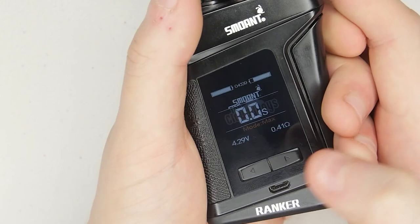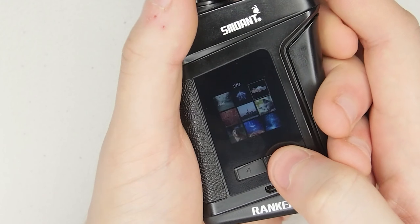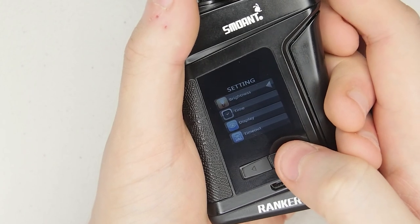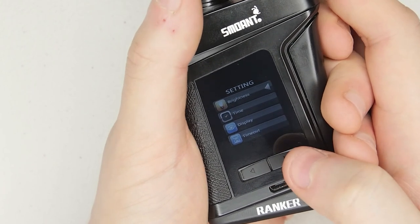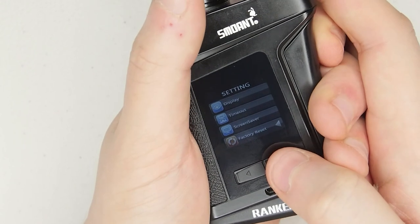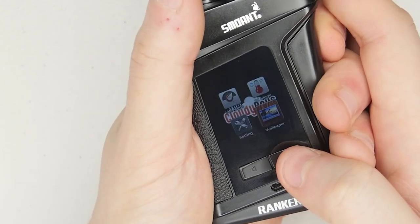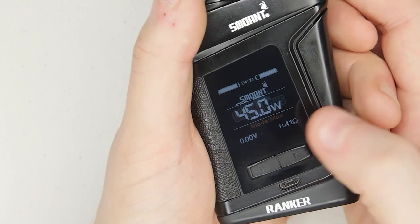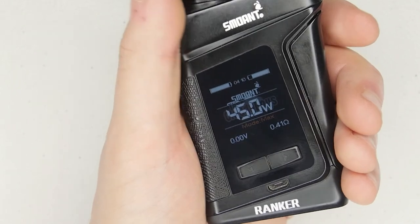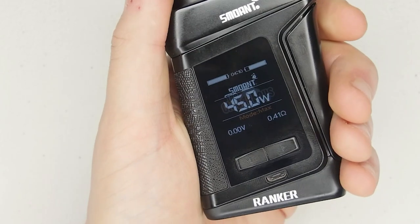I prefer to have my little wallpaper there, so in screensaver I go back to wallpaper and select it. To upload custom wallpapers like the one I have, you do it via USB — you need to download the Smoant software. You can also pick your wallpaper from the saved ones; I've got my little 'Cloudy Boys' one there. When the screen does time out you'll see my Cloudy Boys logo — which is awesome.